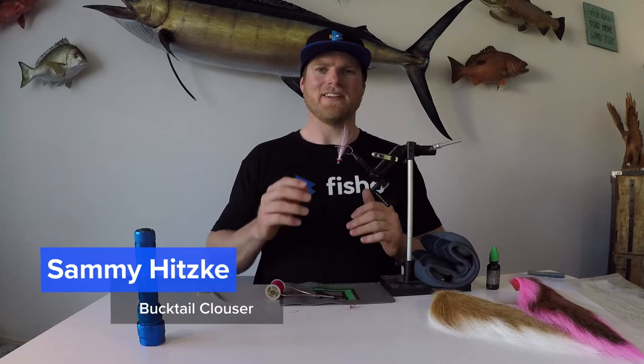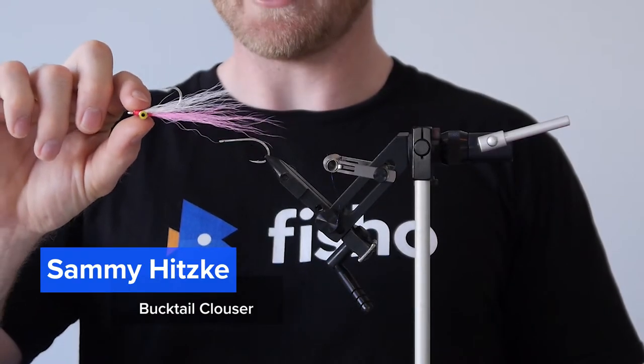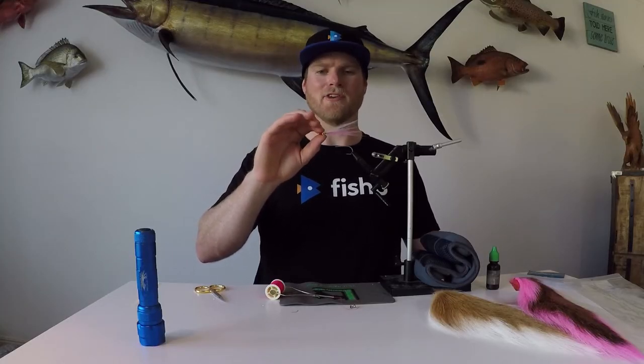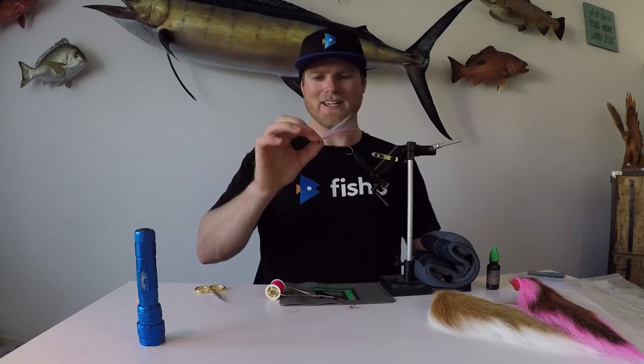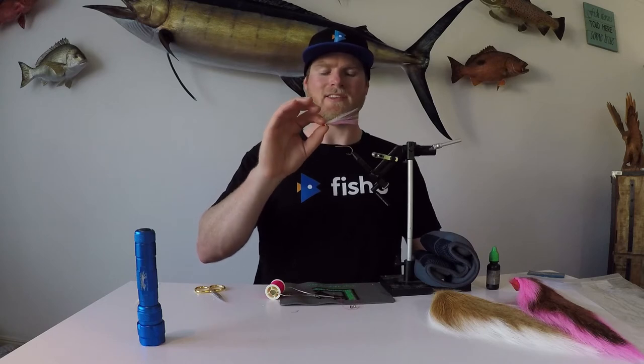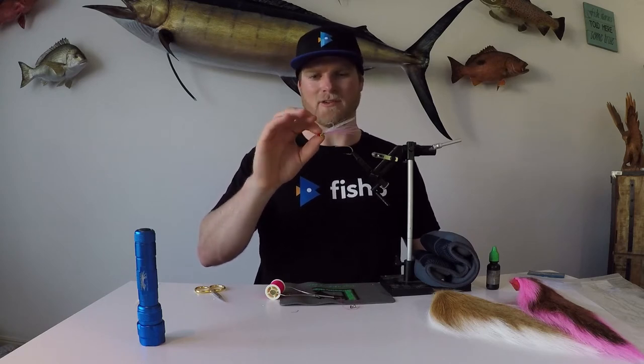What's up guys, Sammy Hirsky here and today I'm going to show you how to make a Bucktail Clouser, which is that guy there. Now these would have to be one of the most widely used flies in fly fishing, and I reckon just about every fly box should have one. Very simple to tie, very easy to use and they can catch so many different species that it's just crazy not to have one with you at all times.